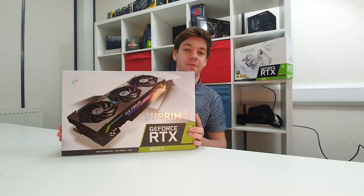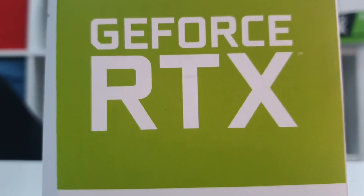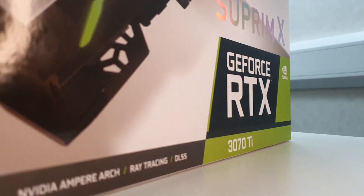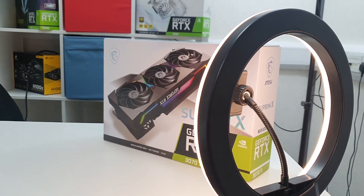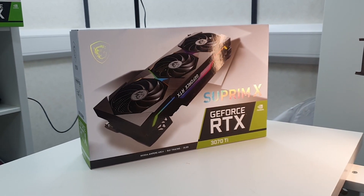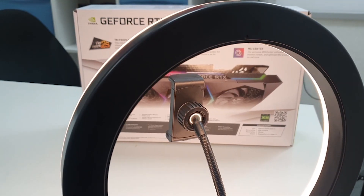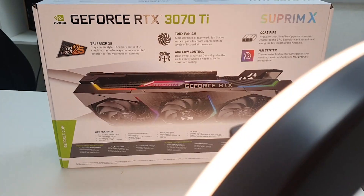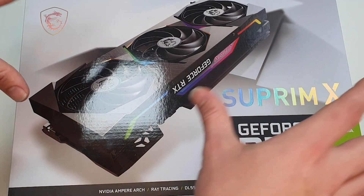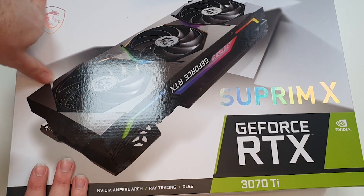Welcome back to today's brand new Punch Technology video where we are unboxing the brand new 3070 Ti Supreme X. Now that we're done with those cinematics, which I hope you enjoyed, it's the MSI model of the 3070 Ti.